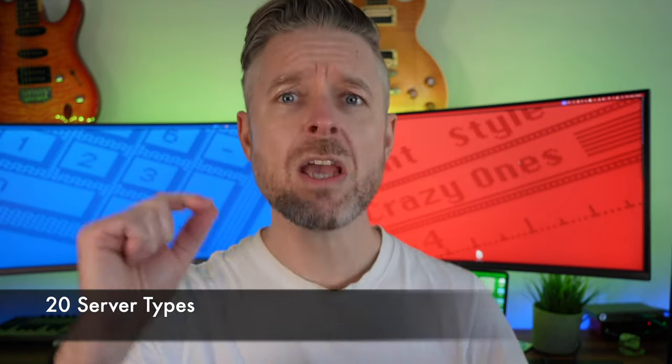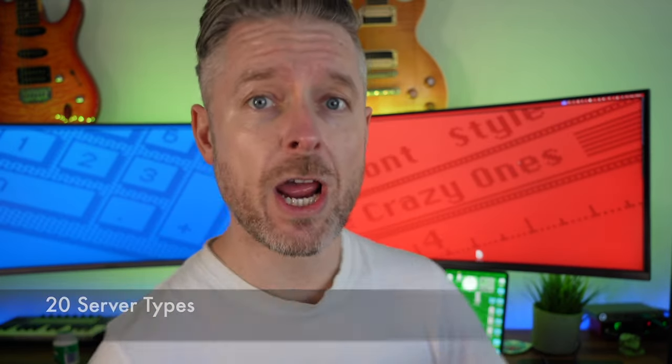Hey, how you doing? It's Emilio here. I love tech and hopefully you do too. In this video, we're talking about 20 home server projects that you can try yourself.